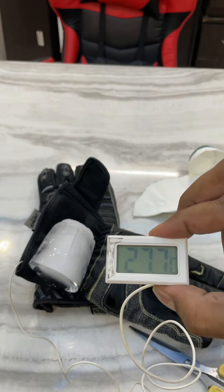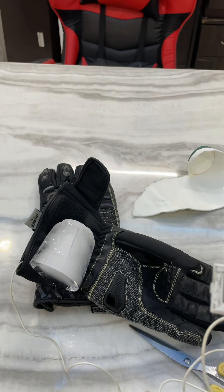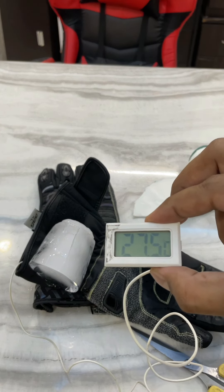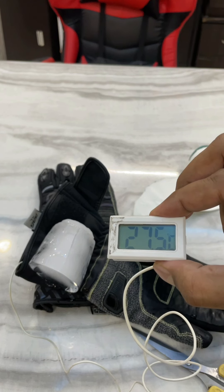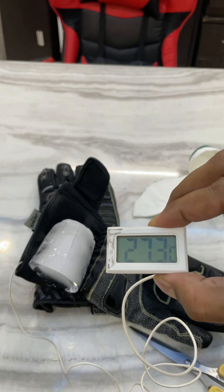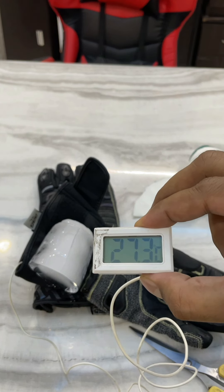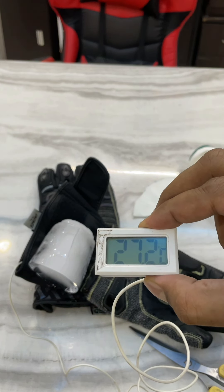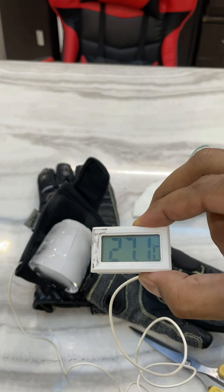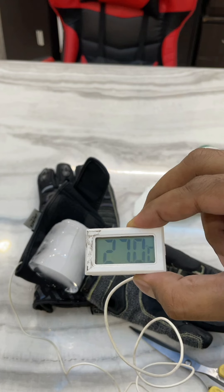Hence proven that this pair of BBG gloves is doing a great job. Thank you friends — if you have any questions let me know. You can buy this pair of BBG gloves; the link will be in the bio of my Instagram. Bye!